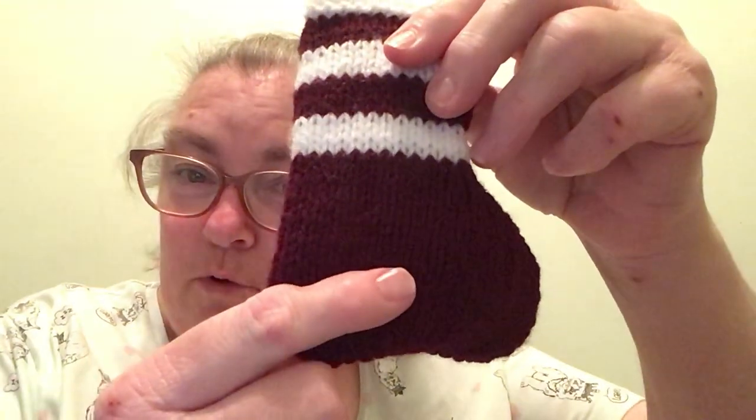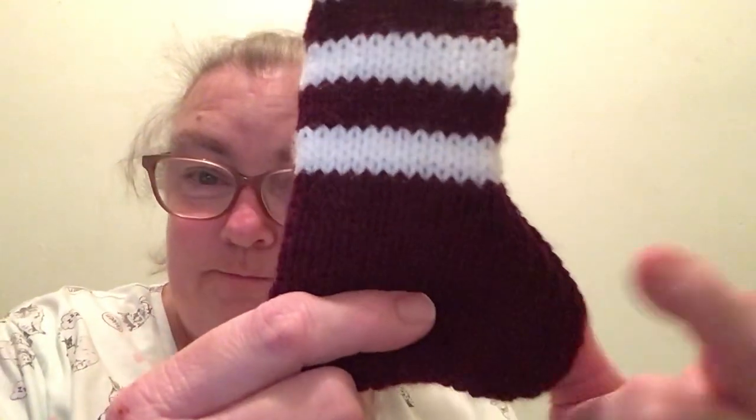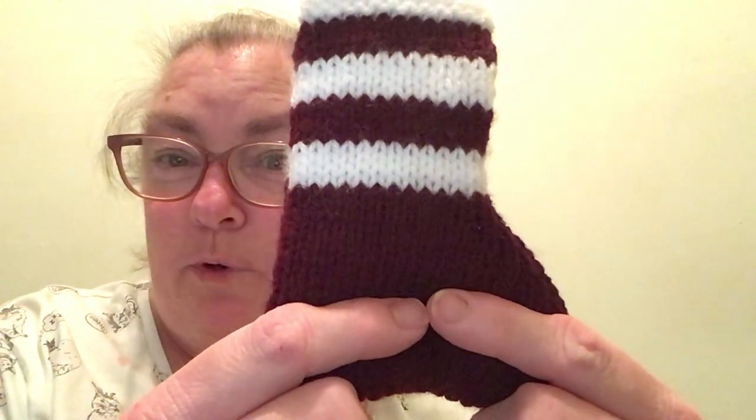And then I knit and purl for 9 rows. Then the next row: knit 18, knit 2 together 4 times, knit 18, purl back.